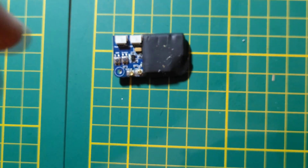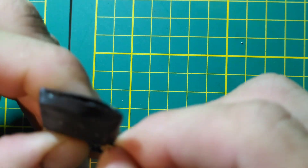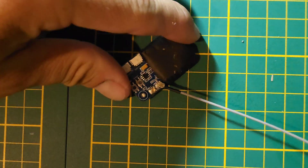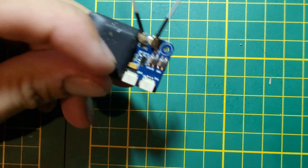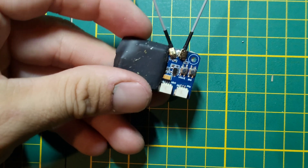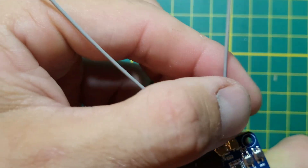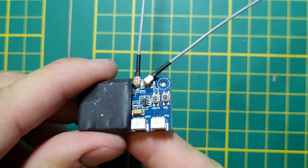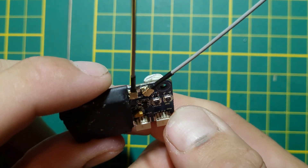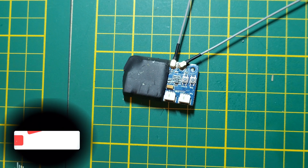Okay, we're going to plug in the antenna. The UFL connector is fixed. Thanks for watching, and don't forget to subscribe. See you in the next video, bye!